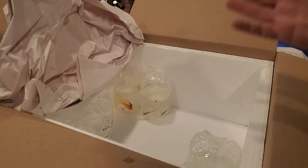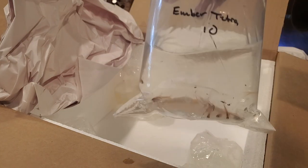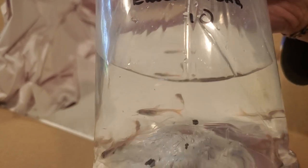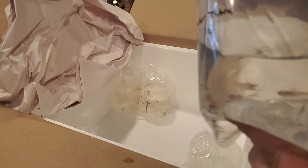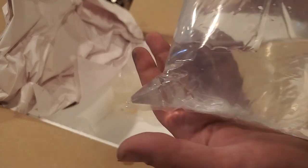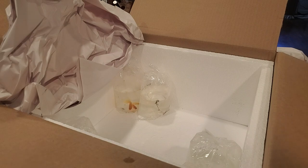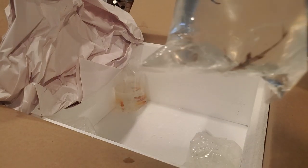We've got 10 ember tetras - very young, not colorful right now, but these will color up really well. I've had ember tetras from Aquatic Arts several times over the last five years. They always come in a little bit smaller, similar to pet store size, but the color will come back in short order, and as they get older it'll get more and more noticeable.